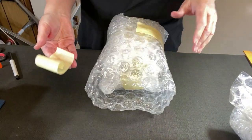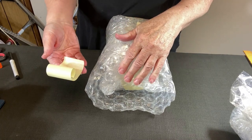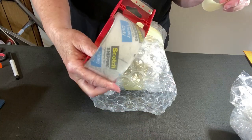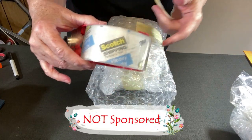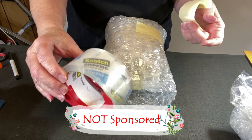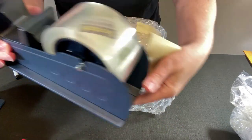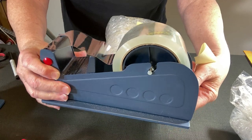If you haven't seen my videos before, the reason I started using masking tape is because it's a lot less expensive than my Scotch tape. That said, Scotch is the only brand I use because it's the only one I trust for heavy-duty shipping tape. I have another dispenser for that tape and the link is down below.